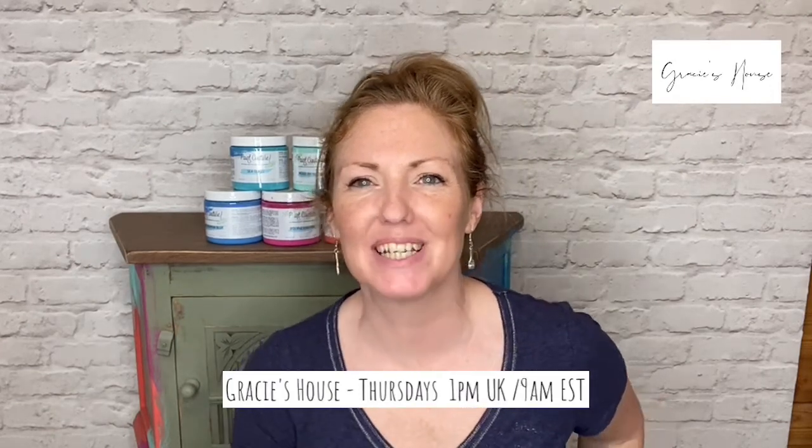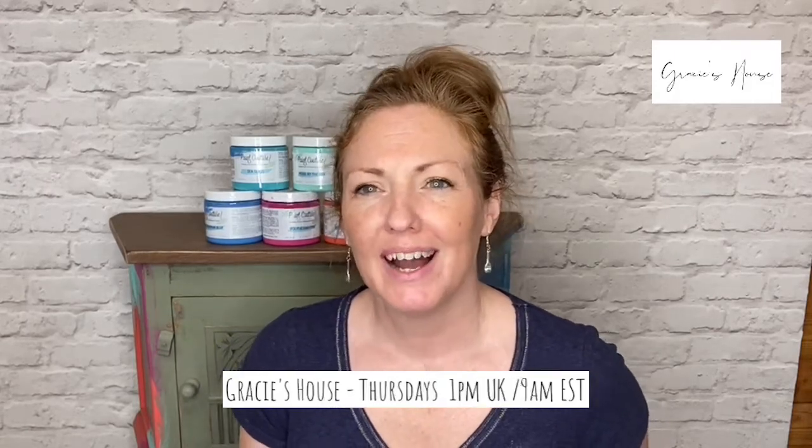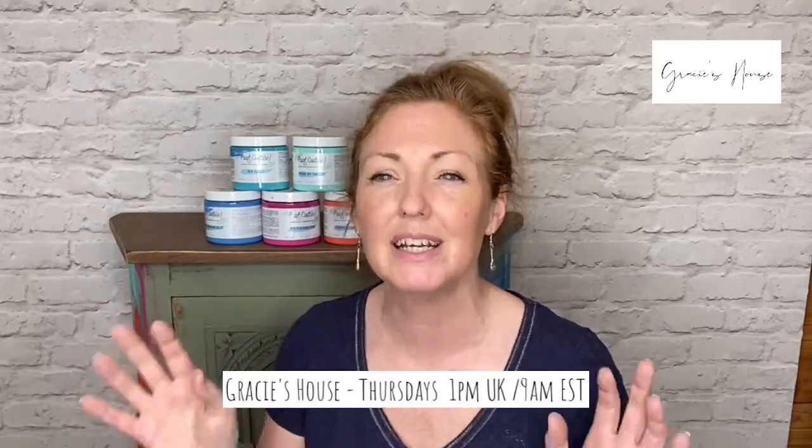Hi guys, it's Nicky from Gracie's house. I'm here live on the Paint Couture page and we're going to do some interesting colour painting today. The hair's back today, there's going to be a lot of messiness going on — we're not going for a clean finish, we're going for something interesting, slightly different, something you may not have seen with Paint Couture before. Obviously we all know that Paint Couture is amazing for smooth self-levelling. This is kind of a way of going a little bit different to that, but it shows you how versatile the paint can be.